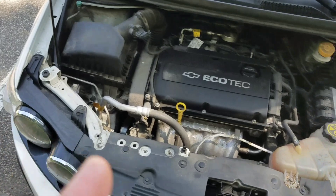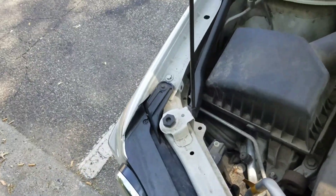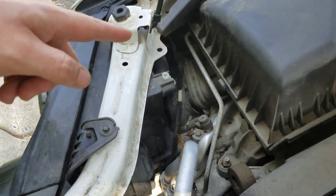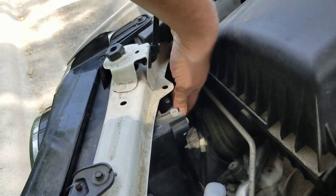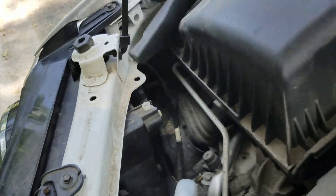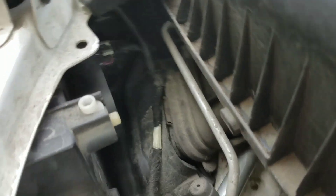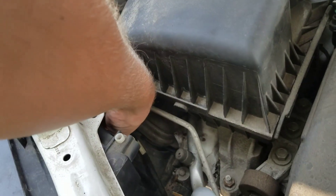Then you're gonna go over to either the left or the right side. We're gonna go to the left side here because it's a little bit easier to video. You're gonna go to the outer light bulb — there's a cap here that you unscrew and it pops right off; it keeps all the water out.